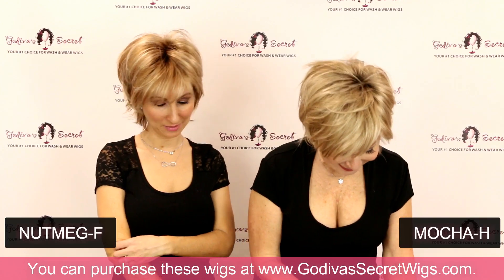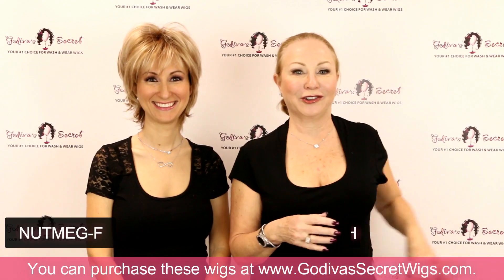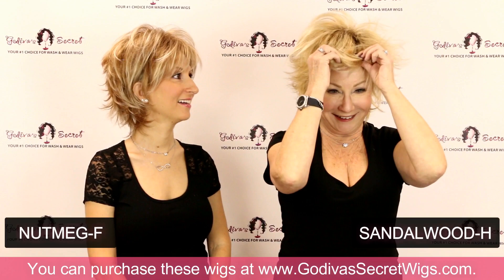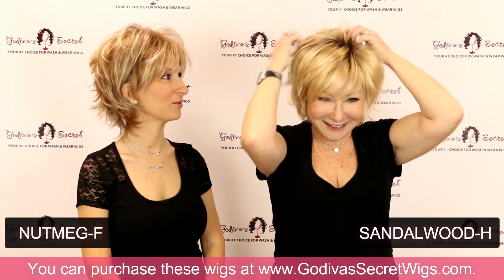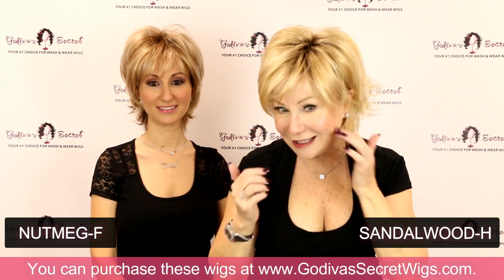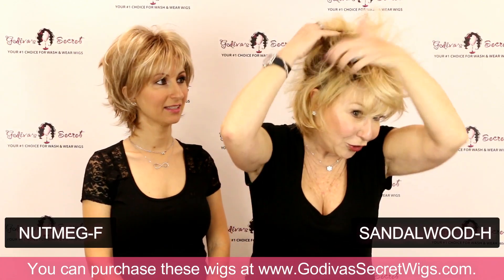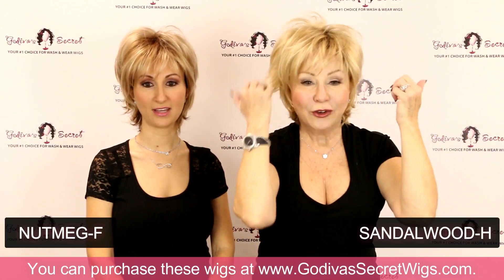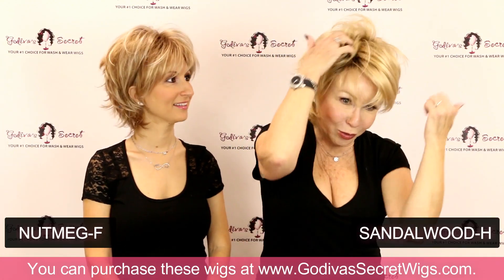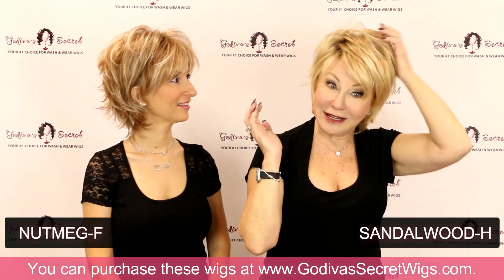Next is Sandalwood H — I love this color. It's like I spent a week at the beach and my hair got lighter. Gorgeous. Now you can really see those roots, and on all of our wigs the roots go throughout the entire wig. So not to worry if the wind kicks up — any way you brush it, you're going to see the roots on any wig that's rooted.